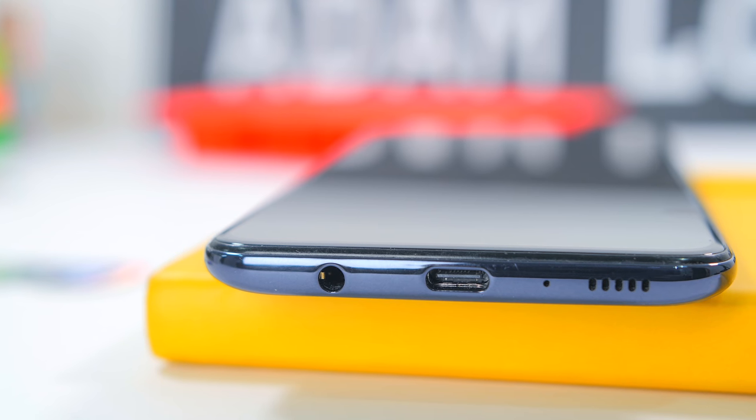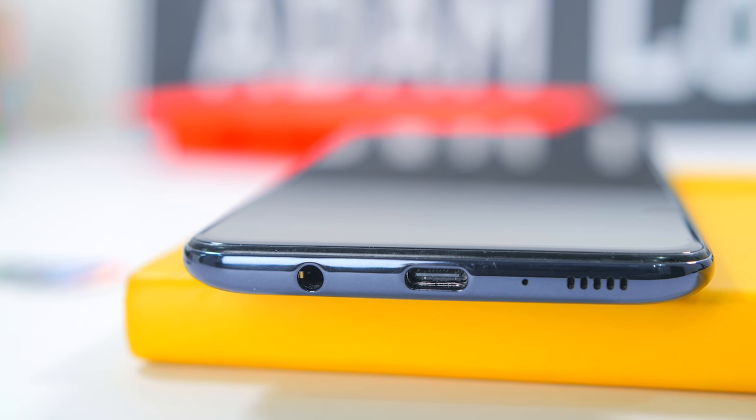As for the phone's sound quality, there is a mono front-facing speaker next to the USB port, and overall it was decent and loud — here's a quick sound test.